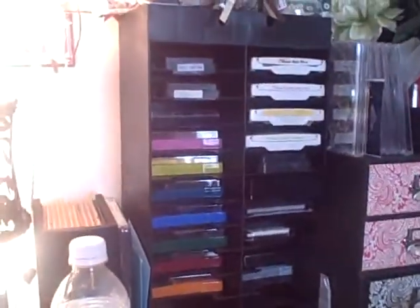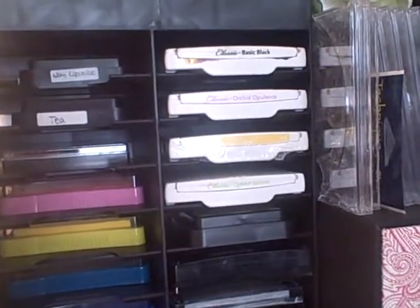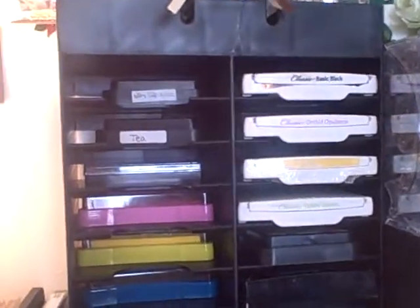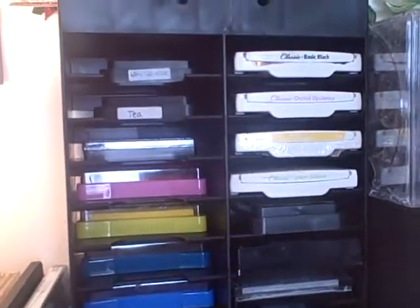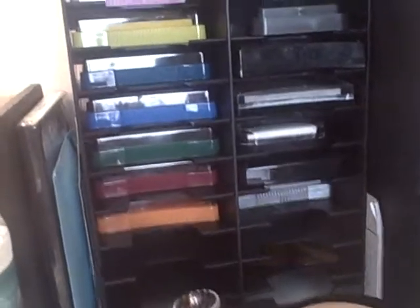This is a stamp caddy that works best with Stampin' Up ink and the rest of my ink. I've got three things of Distress ink, which I'm trying to get more of, and just all my other ink pads.